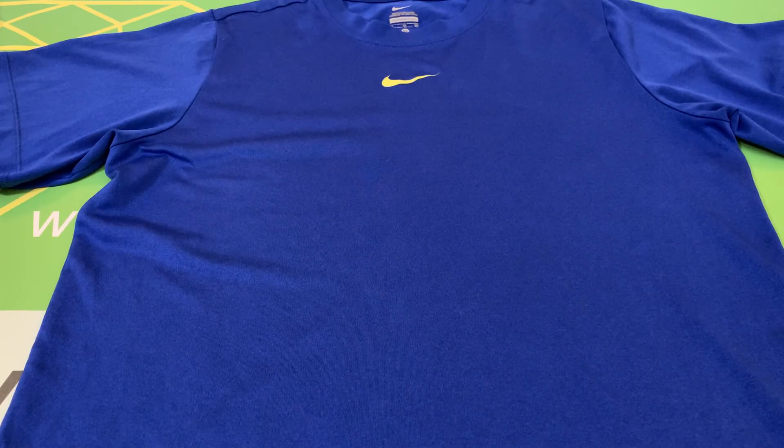And that is the Nike Youth Dry Fit Blue Polyester T-Shirt, size extra-large. Thank you.